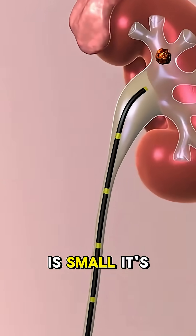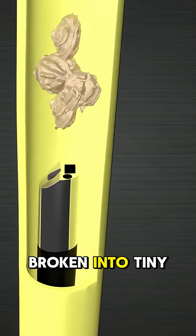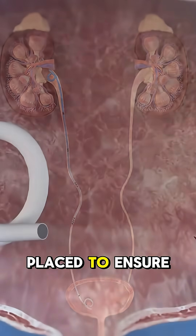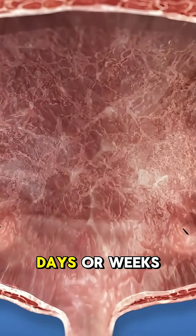If the stone is small, it's removed with a grasper. Larger stones are broken into tiny pieces using a laser. A temporary double J stent may be placed to ensure smooth urine flow, which is removed after a few days or weeks.